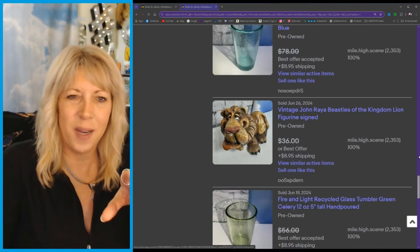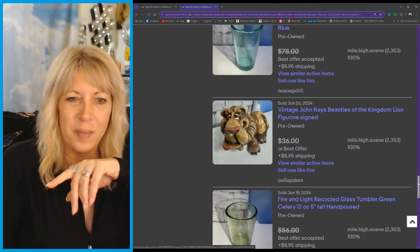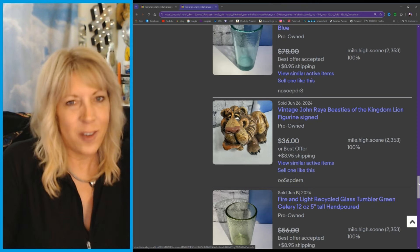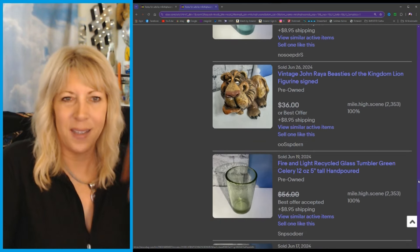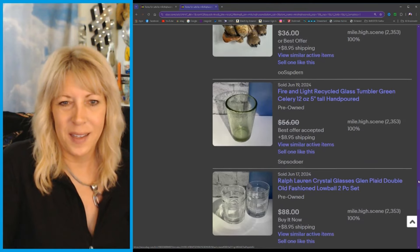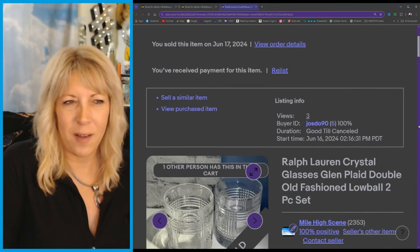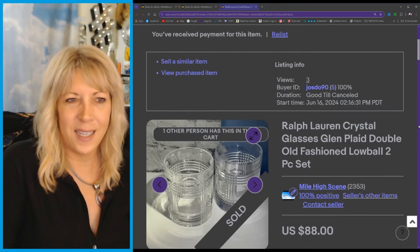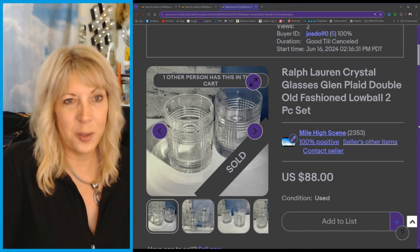There's more Fire and Light — we've already covered that. This is cute — this went out to a viewer, you know who you are. There's the Ralph Lauren Glen Plaid. That's a good markup — that was just two of them.